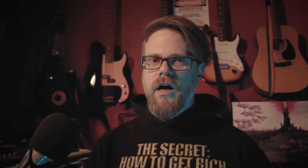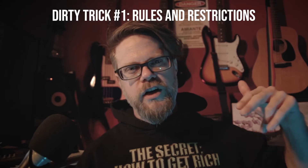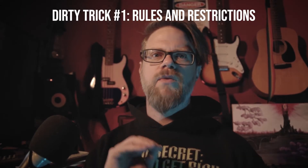I'll show you all the tricks that I use to write an entire album in a few short weeks, and I'm also going to show you how I organize my project so that I could keep consistency throughout and make things super easy in the mixing and mastering process. Dirty tricks and super pro life hacks. Dirty trick number one: rules and restrictions.